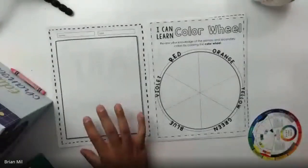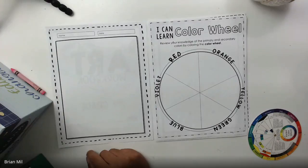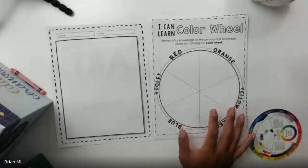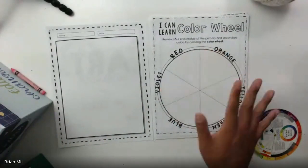We got this workbook from the second grade supply pickup. If you don't have it, just have a blank sheet of paper — it should be in your WIP folder. What I'm going to do is show you what you're going to do when it comes to the color wheel.